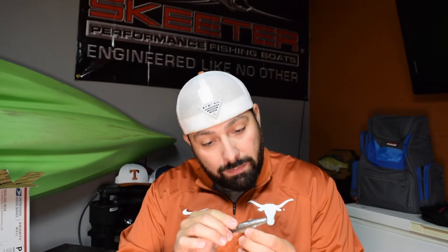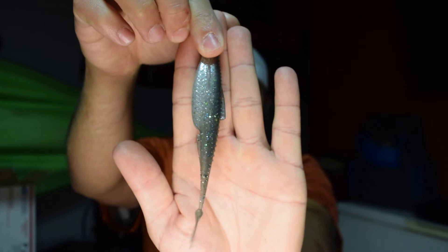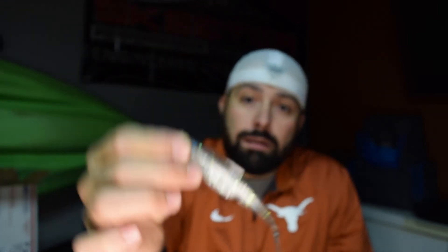I got another one and this one is the Threadfin Shad color. It's got some silver flake, some green flake, some blue flake. I like how they had that little indentation in there — it's almost like they know your hook is going to go out, and it's probably going to be a size four hook that I fish with this. Hopefully you guys can see all the colors and flake in that one. When you get out there on the water, I'm not sure how many colors they have in this, but I know they have quite a few.